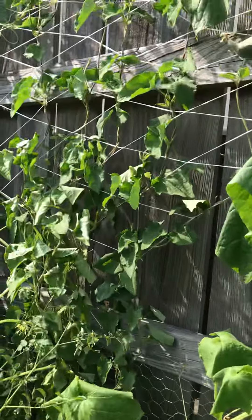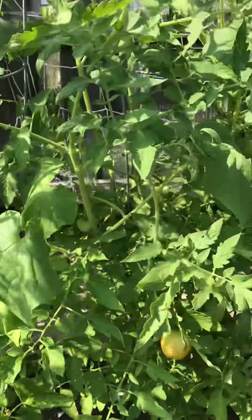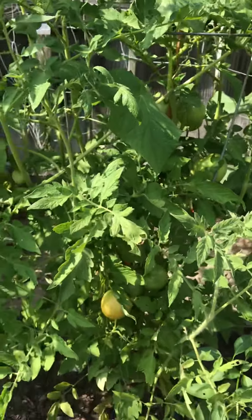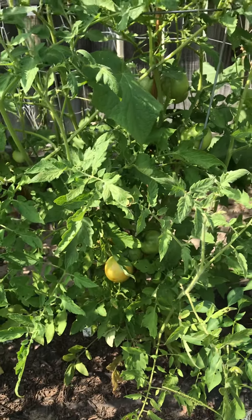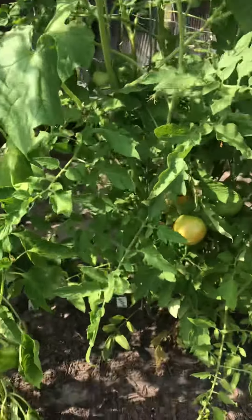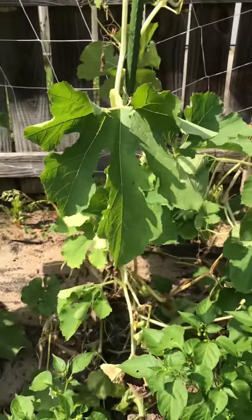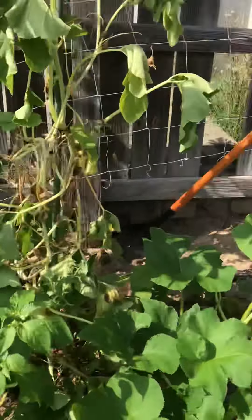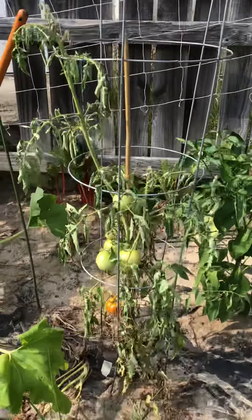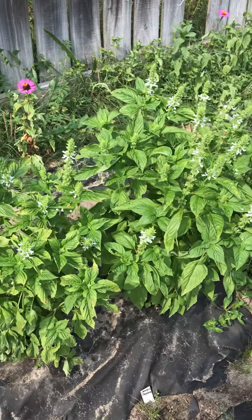Back here I got a black-eyed Susan vine. Right in here I got some more Zapotec tomatoes — these are big beefs right here. And that's my spaghetti squash, which I just picked one off today. Down here these ones got a little bit of root rot — I over-watered those two — but I got some big basil plants right here.